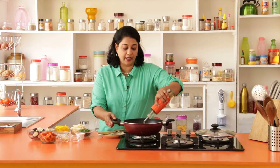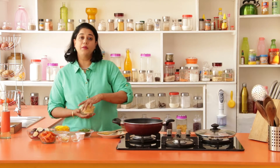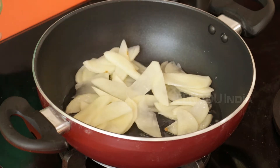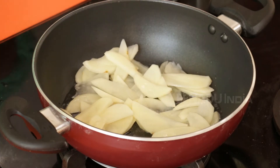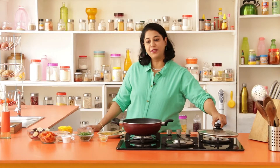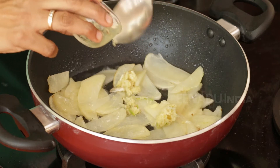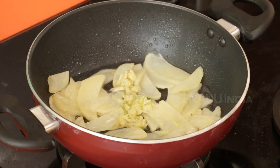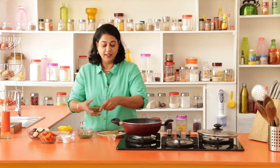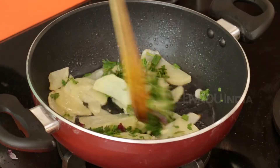We start by heating a wok or kadhai with about 2-3 spoons of oil and we're going to add the potatoes. We're going to cook this until golden brown, this should take about 3-5 minutes. Our potatoes are almost done. Now we're going to add the garlic, some of the spring onions — reserve a few for garnish. Same thing with the coriander. Mix it in, give it all a stir.